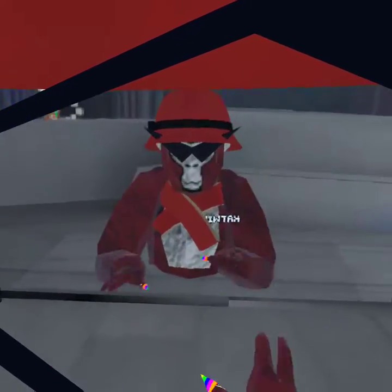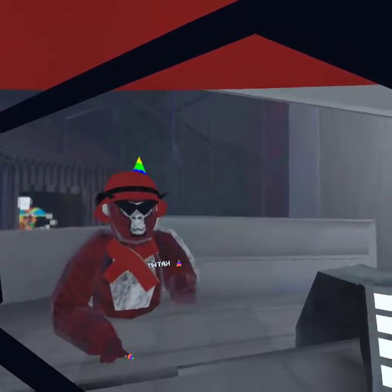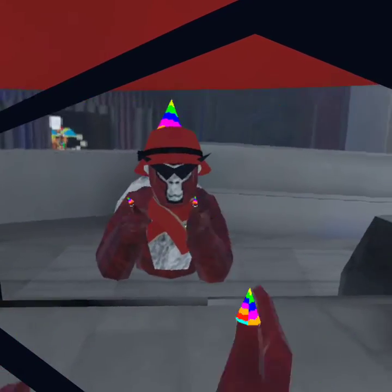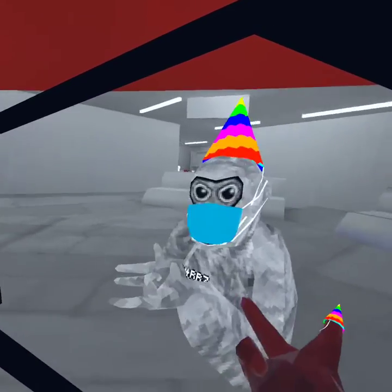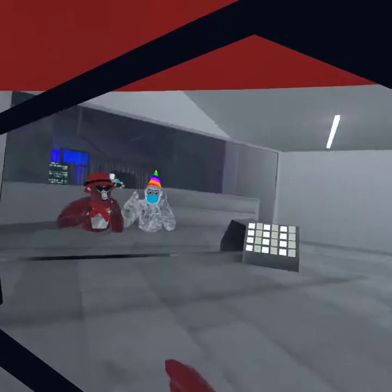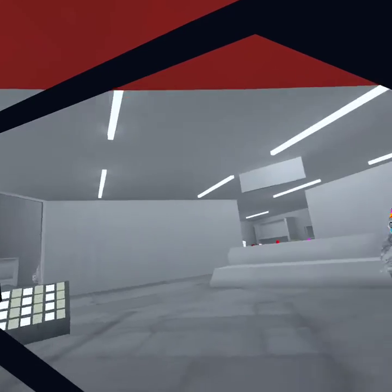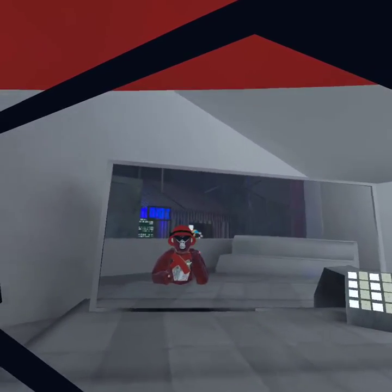Hey guys, welcome back to another video. Today we're doing a tutorial on how to get better at Gorilla Tag. This is my friend Froggy, and they're going to be joining us in the video today.